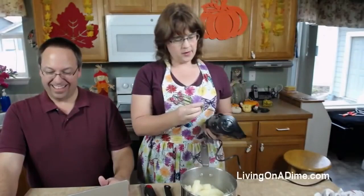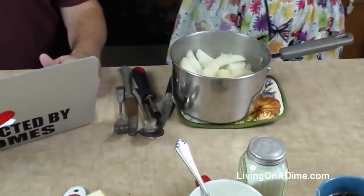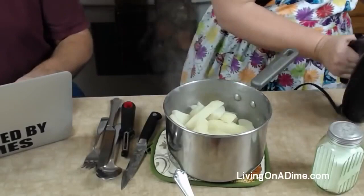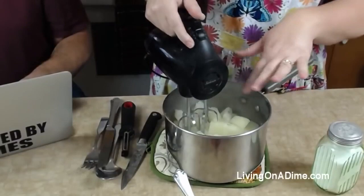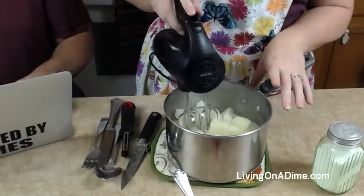So I'm going to drain them. You can see how wonderful that is — and I forgot to get my mixer. Thanks for everybody who's joining us today. After you're done cooking your mashed potatoes, you're going to mix up your mashed potatoes with the rest of the ingredients. I start by just kind of getting them going together.